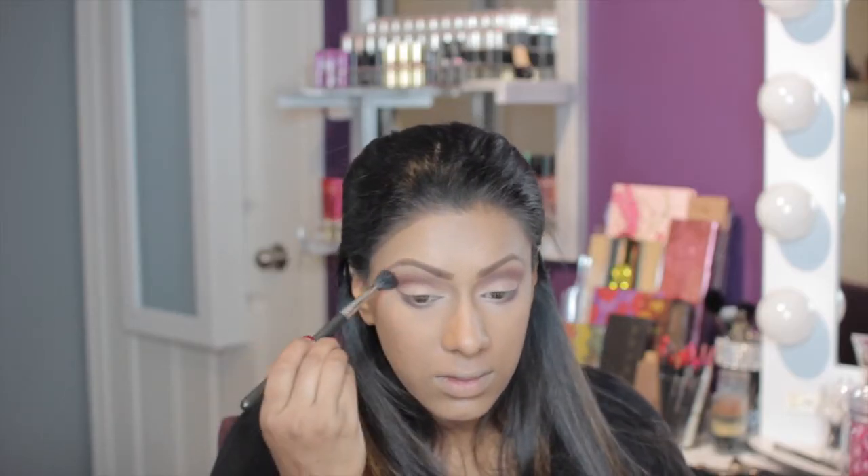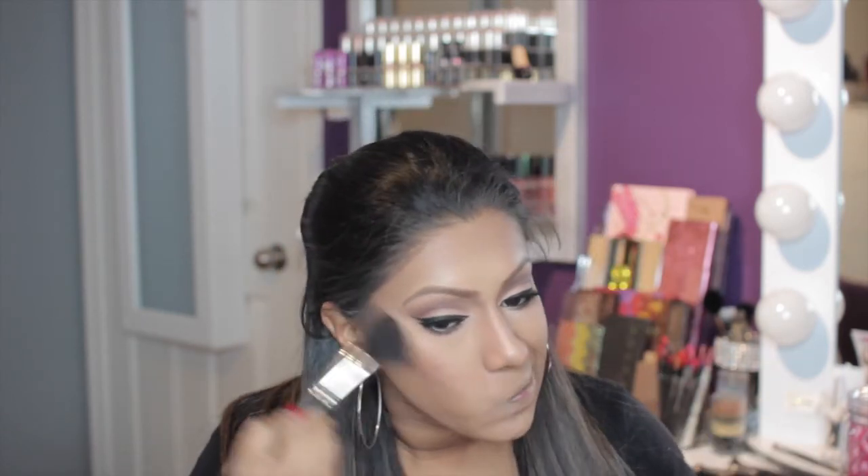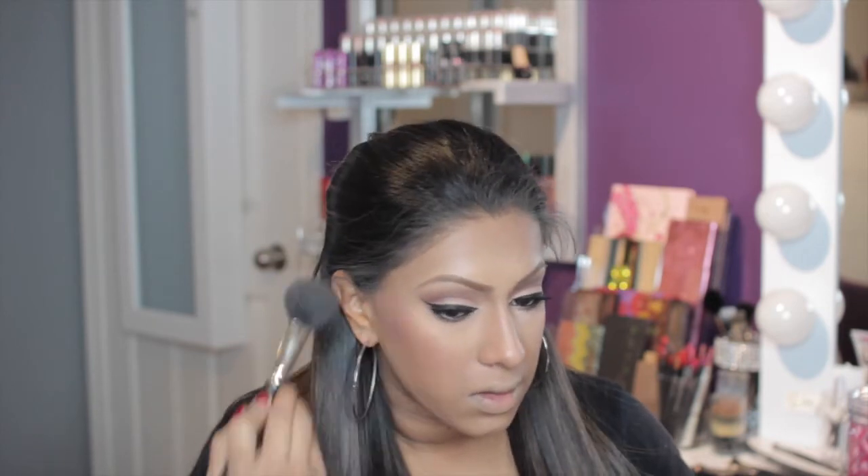I'm taking my MAC 224 brush again and buffing everything out because I want the top part to be very blended. As I stated before, I wasn't able to get my eyeliner, my lashes, or my contouring on camera, but I did do my nose, my cheeks, my forehead and my chin area for contouring, and I'll do another video for that. Here I'm taking my blush brush with MAC's Ambering Rose blush and dusting that onto the apples of my cheeks and pulling it up.